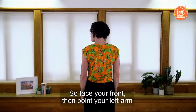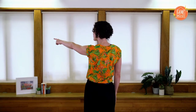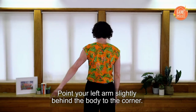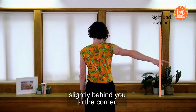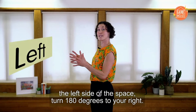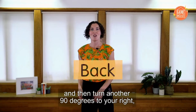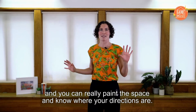Point your left arm towards the corner slightly in front of your body — this will always be your left front diagonal. Then point your right arm to the corner slightly in front of your body — this will always be your right front diagonal. Point your left arm slightly behind the body to the corner — this is your left back diagonal — and your right arm slightly behind you to the corner — this is your right back diagonal. Turn 90 degrees to your left: you are now facing the left side of the space. Turn 180 degrees to your right: this is the right side of the space. Then turn another 90 degrees to your right: you're now facing the back. Let's take that again so you can really paint the space and know where your directions are.